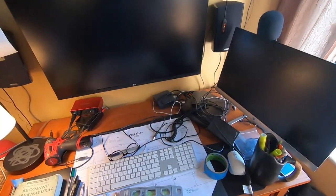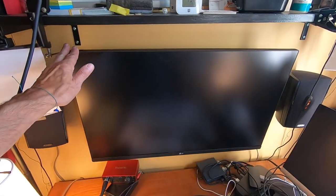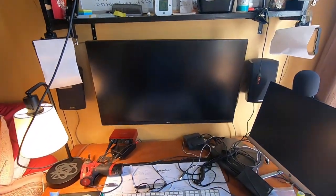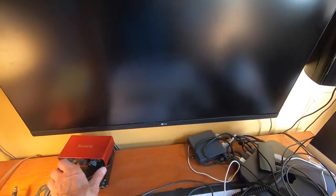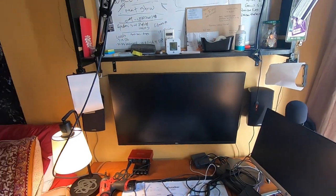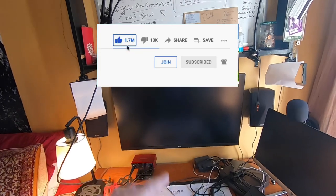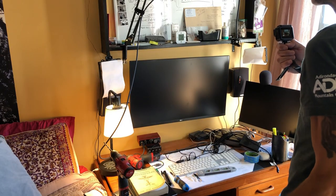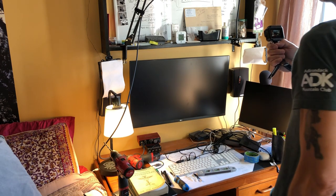There we go — we have the monitor up on the bracket. Looks pretty good. Now I have some space to make the electronics a lot neater. If this helped you out, I'd appreciate a thumbs up and subscribe — I've got a lot of great how-to videos. If you learned how to use the quarter-inch Toggler anchors, I'll put all the stuff I used in the description below. Thanks for watching.